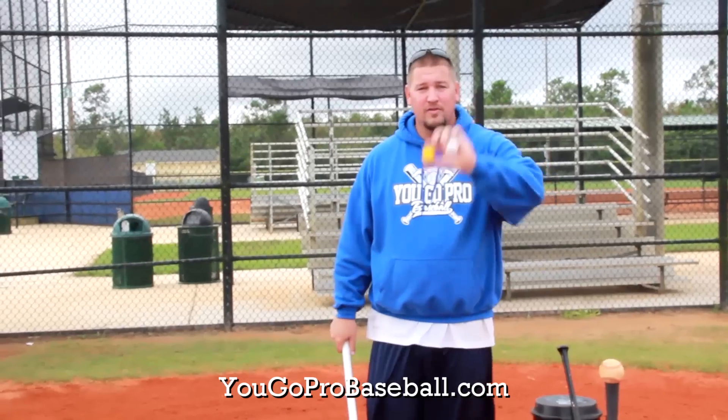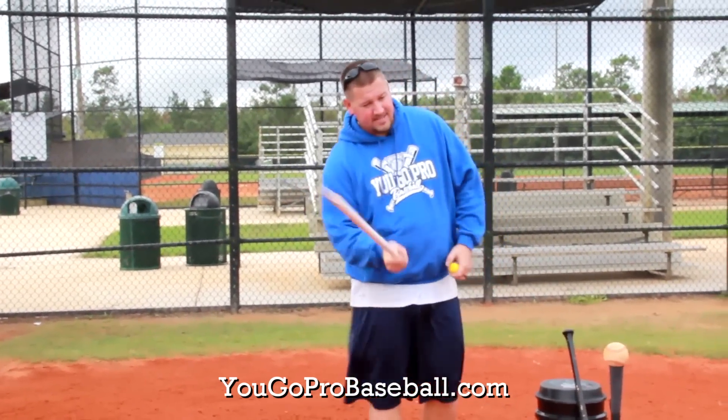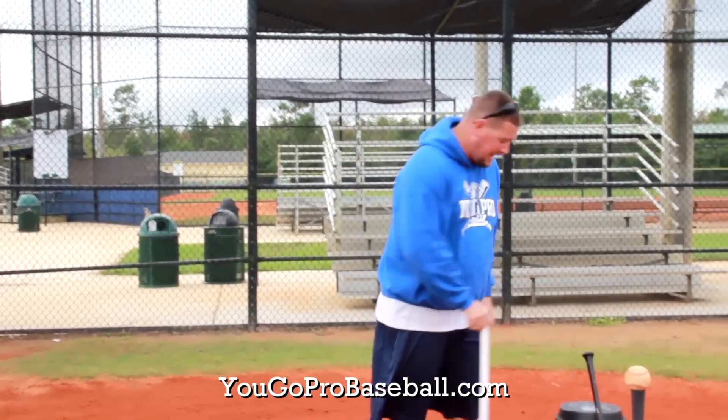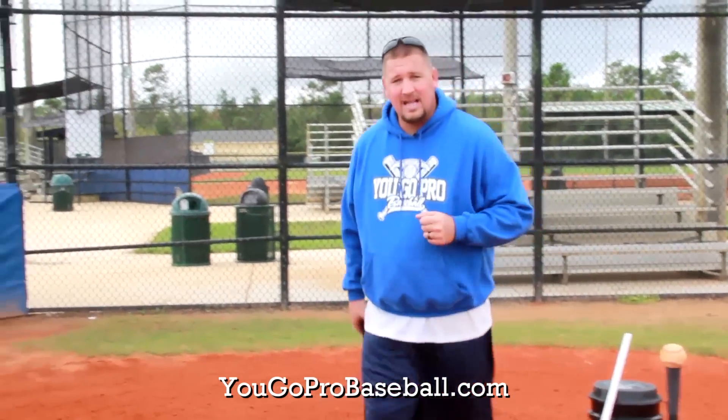Imagine your youth player taking this and hitting this mini ball — they have to have great hand-eye coordination. Not to mention these things move around a lot in the wind because they're so light. So if your player can hit this mini wiffle ball with this skinny bat, he's doing a really good job. That's the first baseball hitting drill for youth players that I really like.